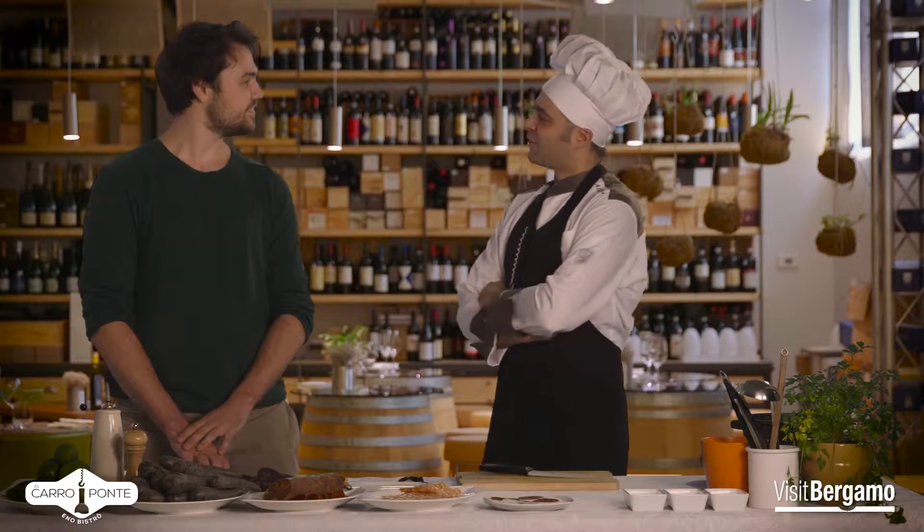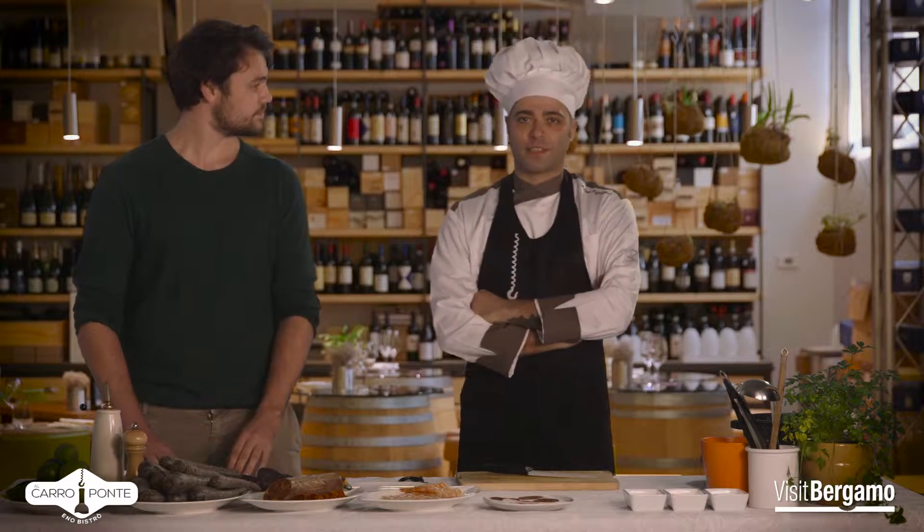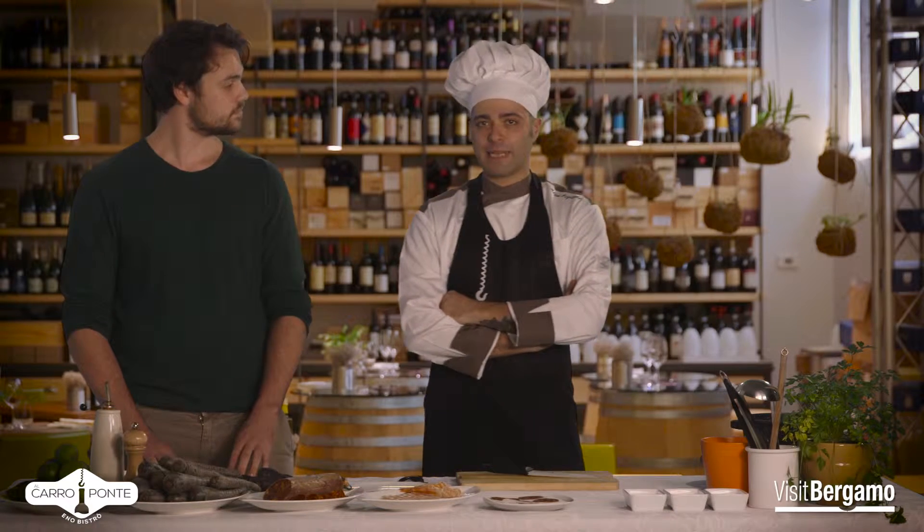We're here today with Alan, Chef del ristorante del Carroponte. Hello Alan. What do we do today? Devil's Kiss — gamberi con chorizo, carota nera, lime e crumble al sale Maldon. Why is it called Devil's Kiss?